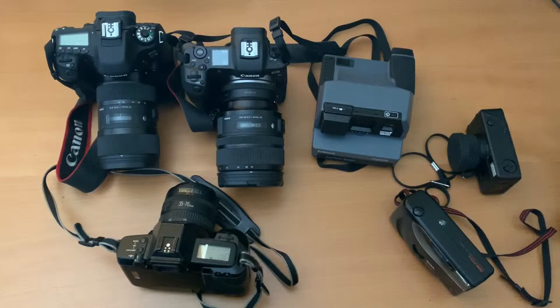I also wanted to highlight some of the other cameras I have because I have a growing collection. I use them all and I wanted to show what they are, what kind of looks they produce, and what I'm using them for.